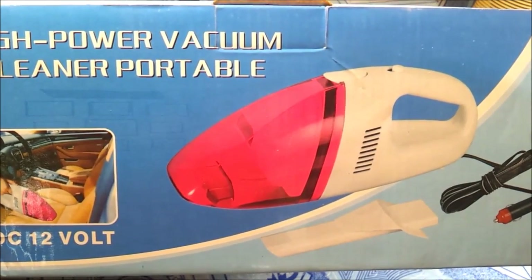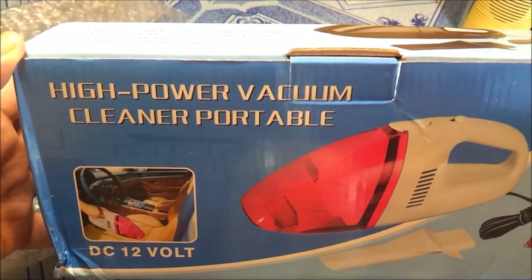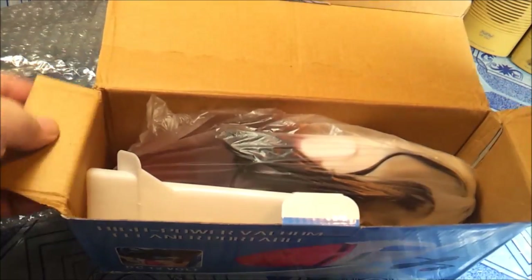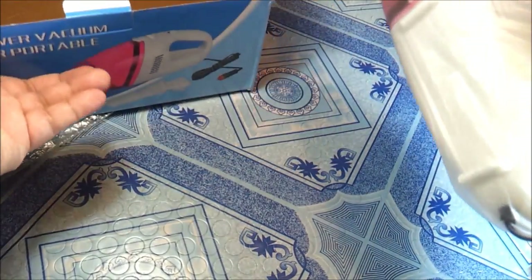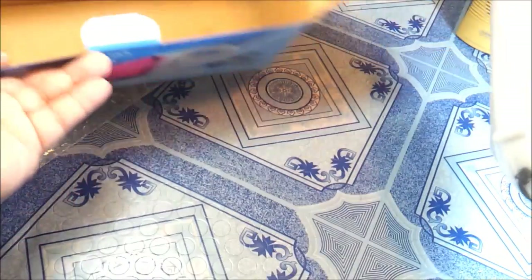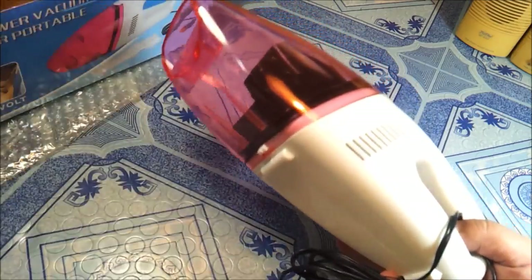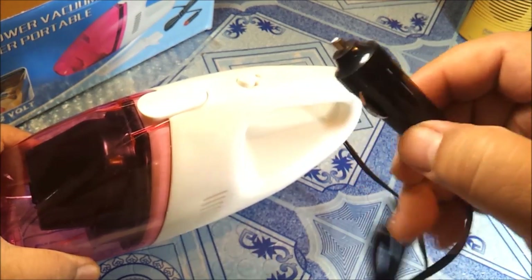This one costs around 299 pesos and up. You can use this on cars using the cigarette lighter port. This is what you connect to your car on your lighter port. It's 12 volts, as you can see.